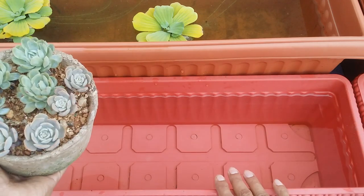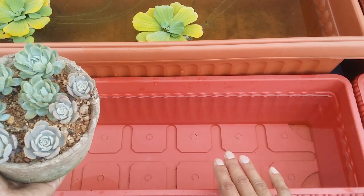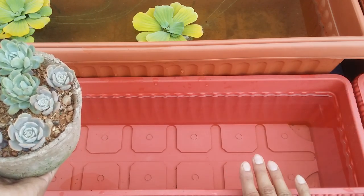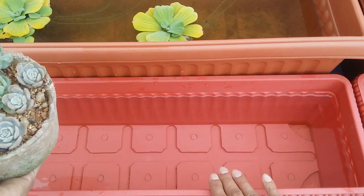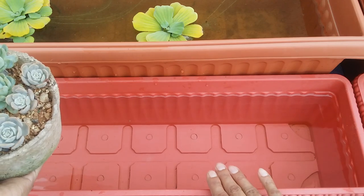I do this during winters and summers when there is no rain water. When we have the rainy season — which lasts approximately five to six months a year — I use these pots to collect rain water. In other seasons, I just let the water sit for 24 hours, and it only takes a couple of hours for the chlorine to evaporate.